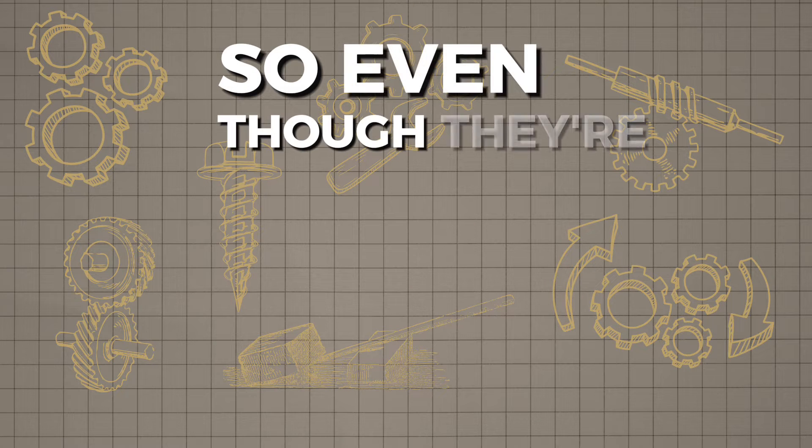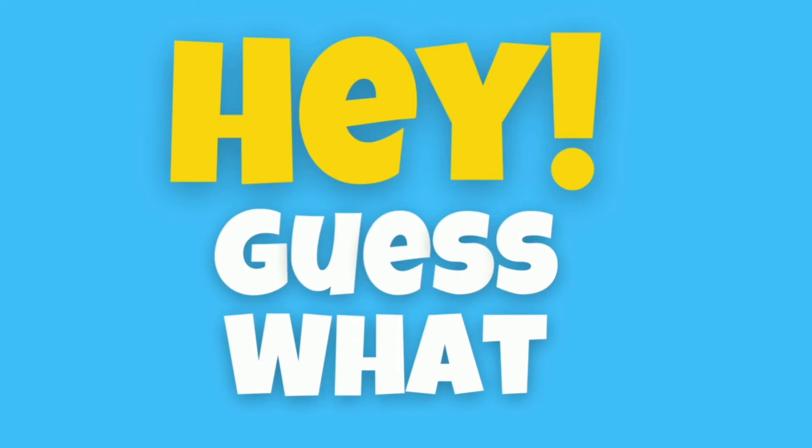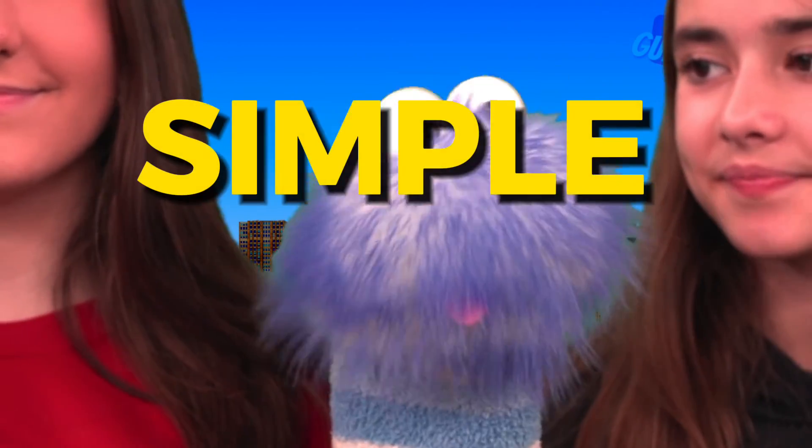So, even though they are called simple machines, as you can see, they are very helpful and needed to do many things. Now we all know just a little bit more about simple machines.